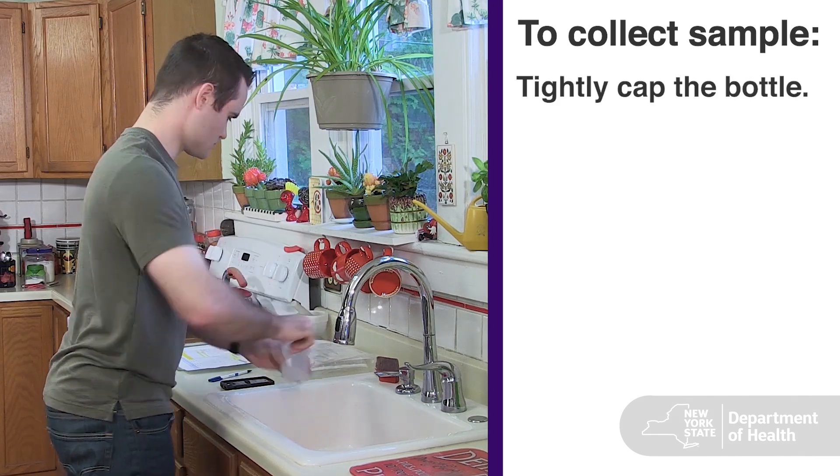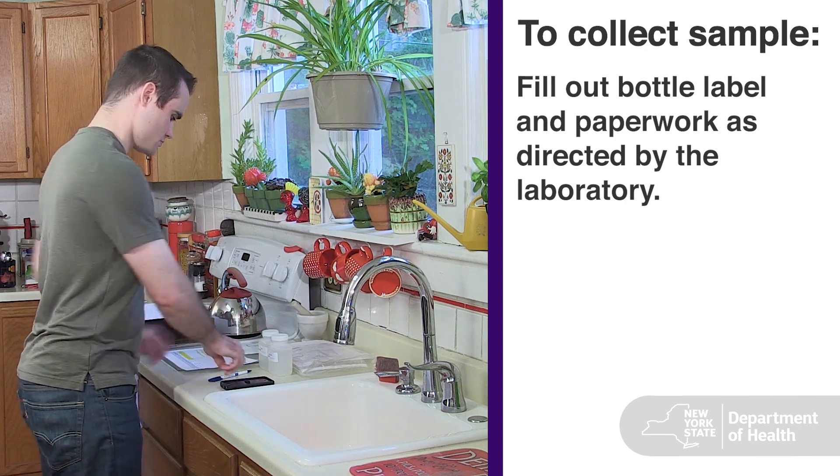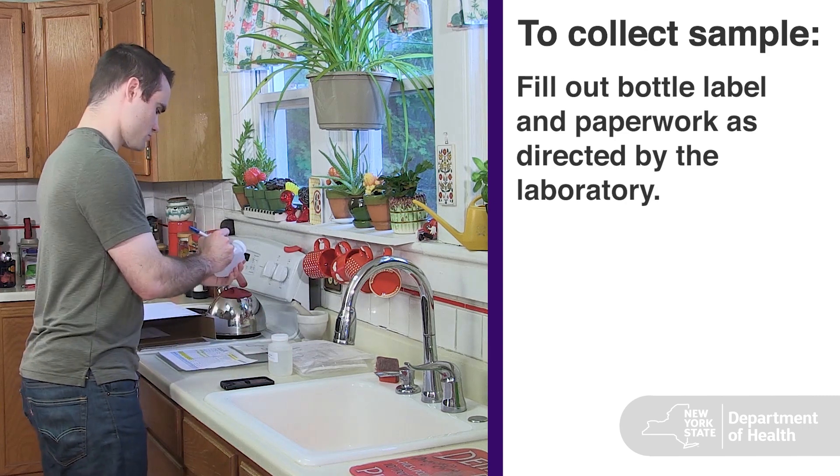Tightly cap the bottle. If there is a label on the bottle, fill it out as directed by the lab.